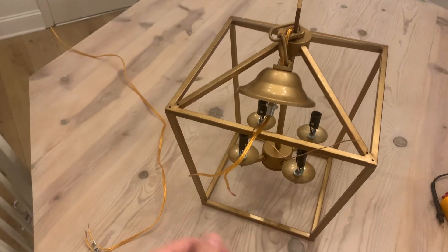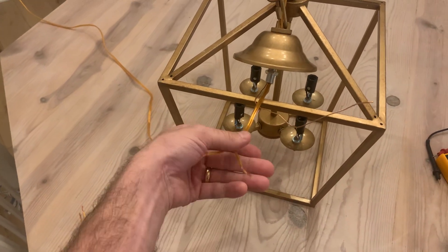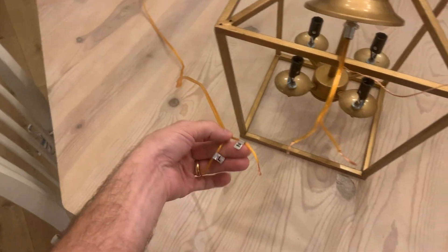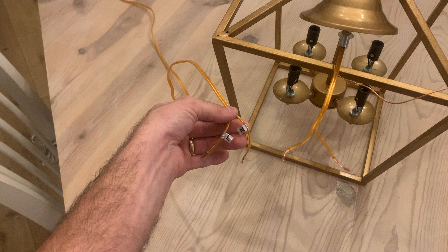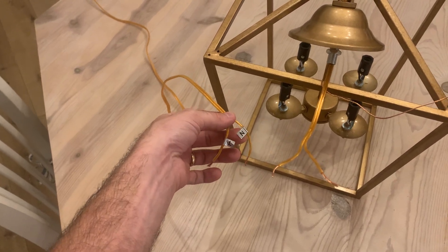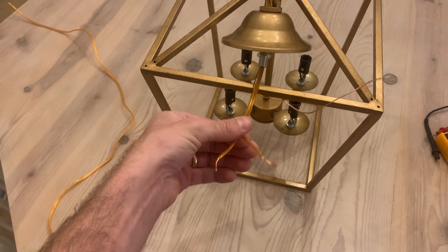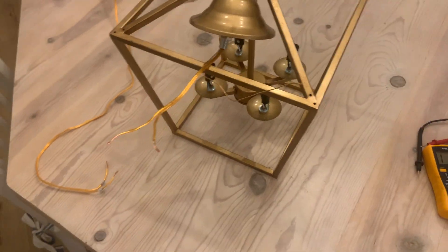I'm about to install this light and I made the mistake of cutting the wires slack before figuring out which one was my live or hot wire and which one was my neutral. Now I have to figure out which one's which — it's not too hard, but I wanted to show you all the process.